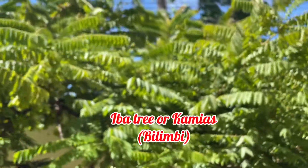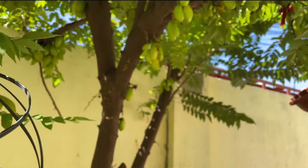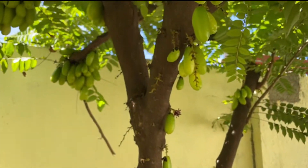This is an Iba, or Kamias, or in English it's Bilimbi. It's cultivated and found throughout the Philippines. Lucky me, it's part of my garden.